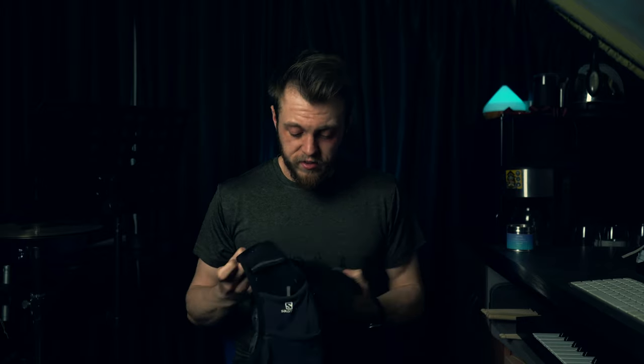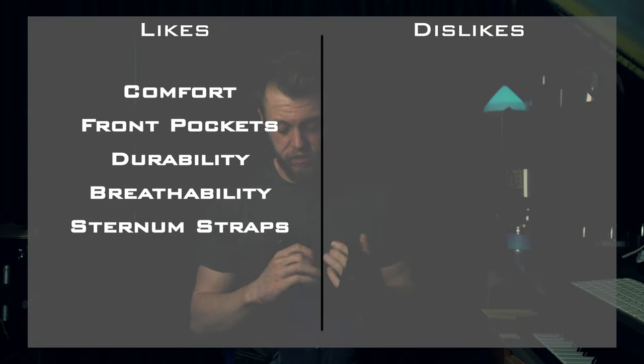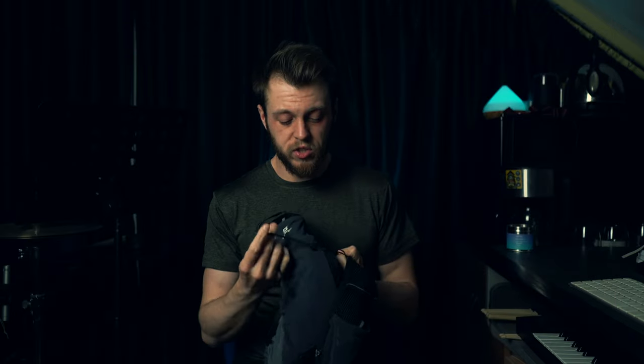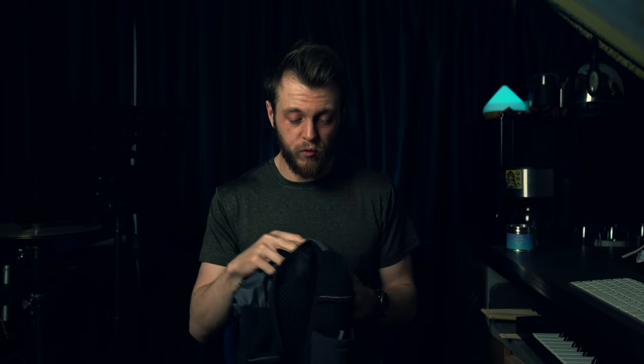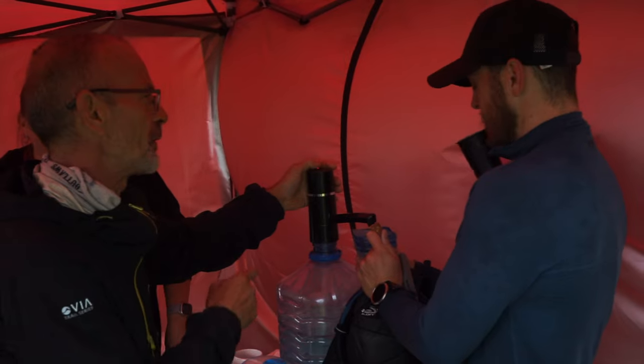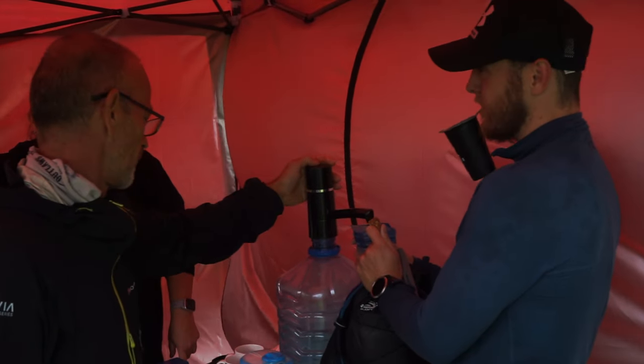My next like is the quick-release sternum straps. I absolutely love this — it's so quick to get on and off and easy to adjust on the go. Running into aid stations during races, you can have it off in seconds, turn it around, refill your reservoir, have it back on, and be doing it up as you're running away. It's a little battered but it's never broken, and I've never had a problem with it.